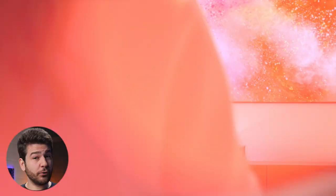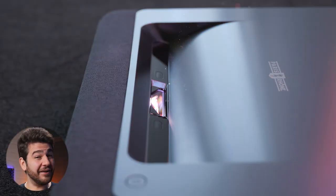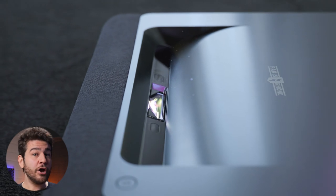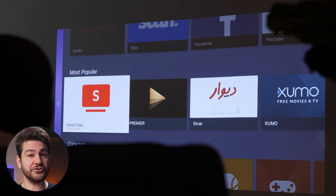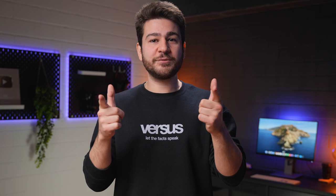Is this the best ultra short throw laser out there? Developed in France by Paris Rhone, we have tested everything about this projector extensively for your pleasure. Without further ado, it's time to jump straight into this review. Let the facts speak.